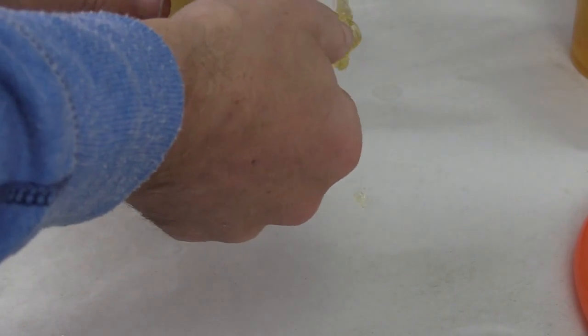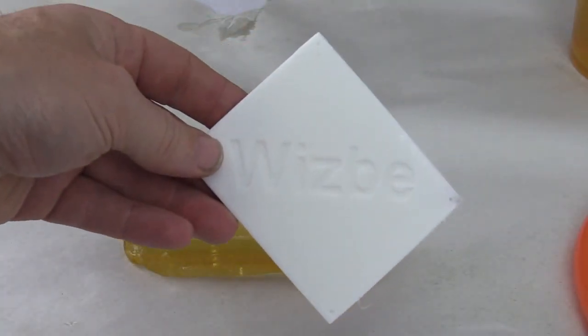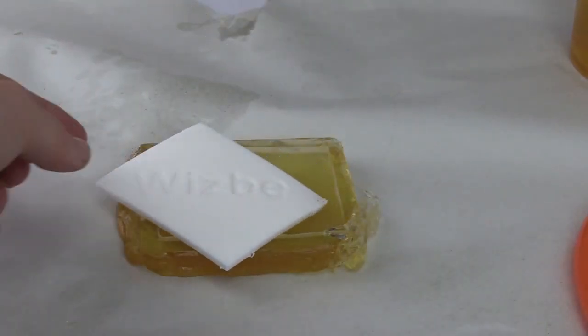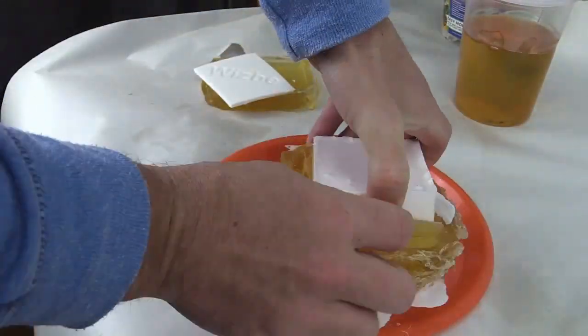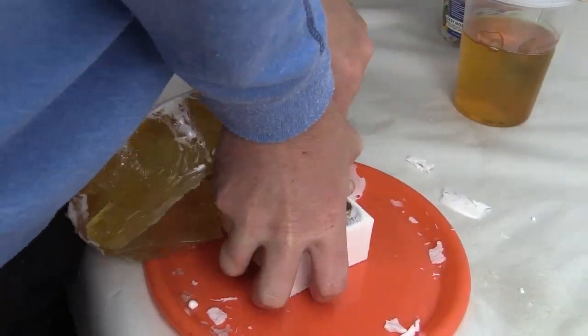After the resin was cured, we removed the casting from the mold — first the lid and then the electronic control box. To make the electronic control box easier to remove from the mold, we split the mold into the inside part and the outside part to make it into a two-part mold.